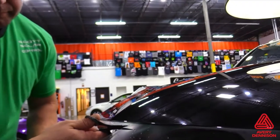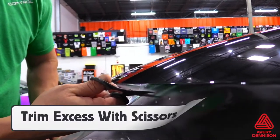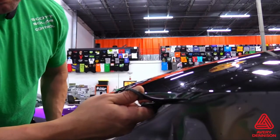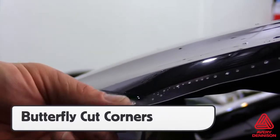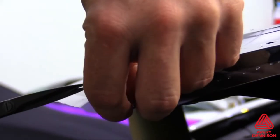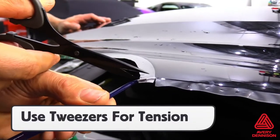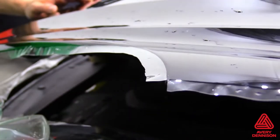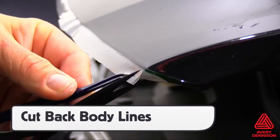On certain sections, it's recommended to wrap the film around the edge, particularly on hoods or areas with high grab points like doors. To safely trim these areas, it's best to use scissors over a knife in order to avoid accidents. Due to the standard thickness of PPF film, it's best to trim the corners back using the butterfly cut method. This involves cutting the corners off at a 45-degree angle on either side. Using tweezers to hold the film for proper tension can help since the film can be wet and hard to grab. This method should also be used on body lines in order to avoid wrinkles when wrapping the SPF-XI around the edge.